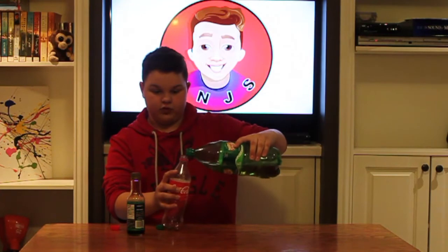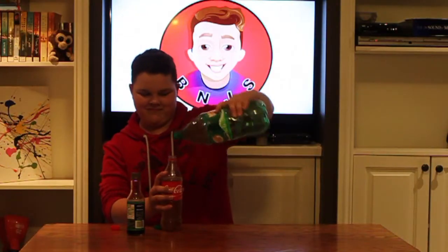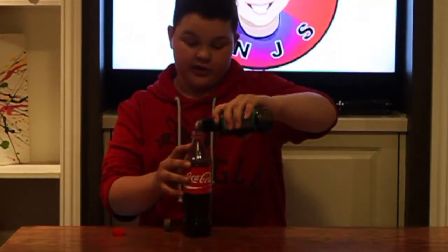This next prank — you need some ginger ale or Sprite. I'm using ginger ale. You need a Coke bottle, just like this one, and then you also need some soy sauce. Open it up and fill the whole thing with ginger ale, then get a lot of soy sauce and fill it up so it will look like Coke. As you can see, this looks like Coke. You can trick anybody — put this in the fridge, someone grabs it, puts it in their mouth, and then realizes it's ginger ale with soy sauce.